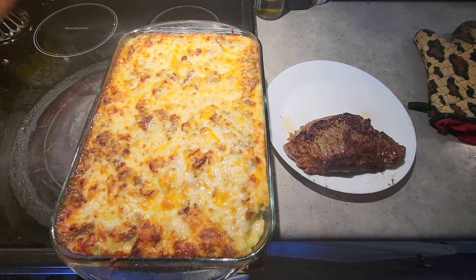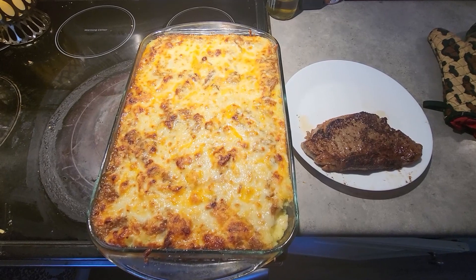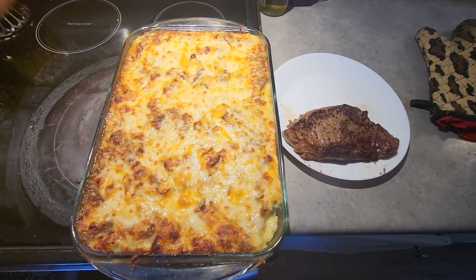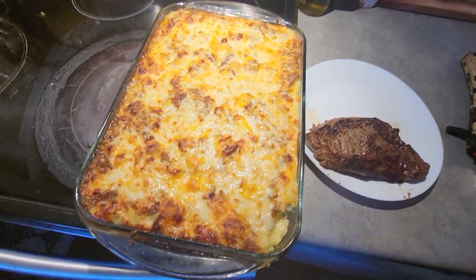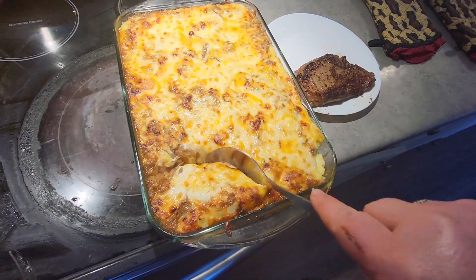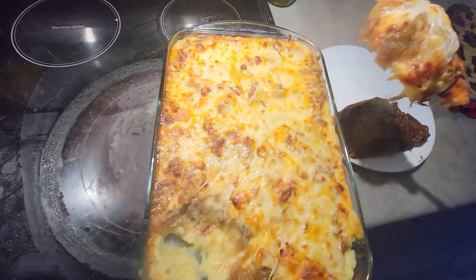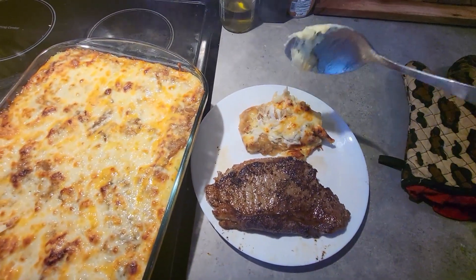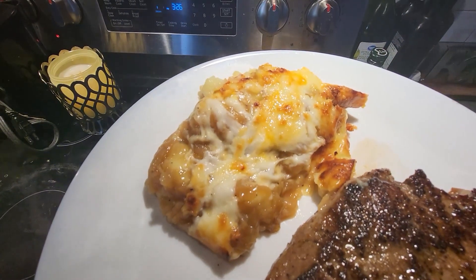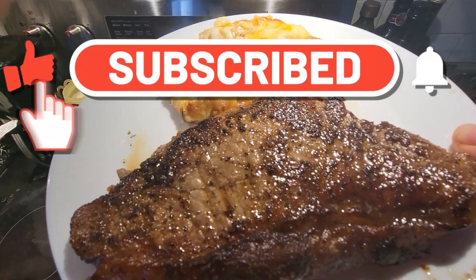It's all done — 20 minutes in the oven at 350, and then the last few minutes I put it on broil. I have a nice sirloin steak here, medium rare, because if you do anything more than that you ruin it. Let's take some out — gorgeous. That is your cheesy french onion mashed potatoes with your sirloin steak. Bon appétit!